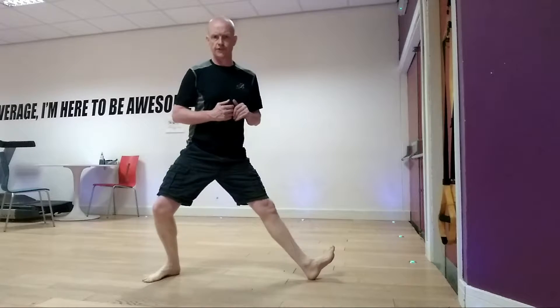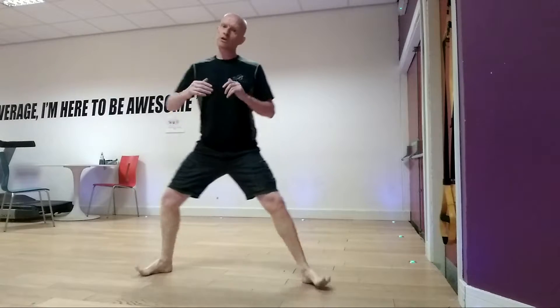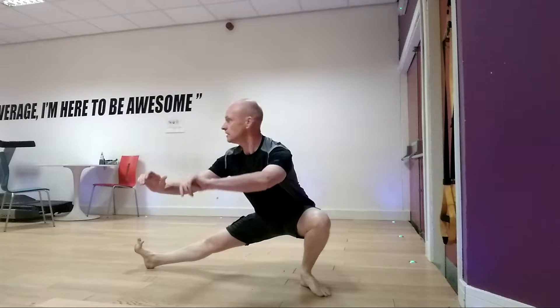Then getting used to the heel, toe, heel, toe, heel, toe movement. Now we're going to start adapting. Obviously, if I was doing it without the TRX, it would look simple like this.